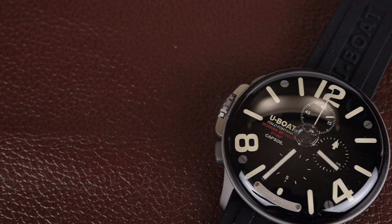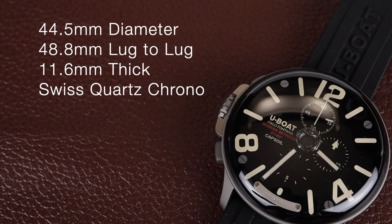It's a good looking watch. This is a good sized watch at 44.5mm in diameter, but a very wearable 48.8mm lug to lug. It's 11.6mm thick and powered by a Swiss quartz chronograph movement.